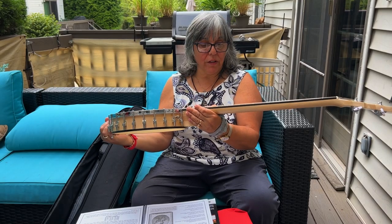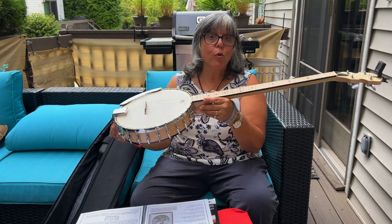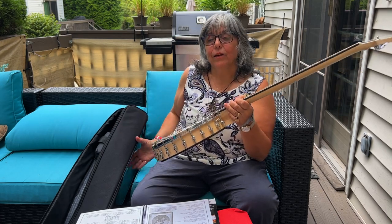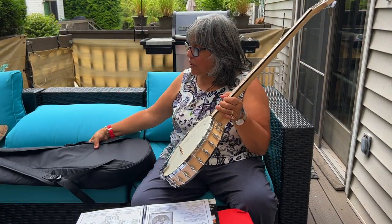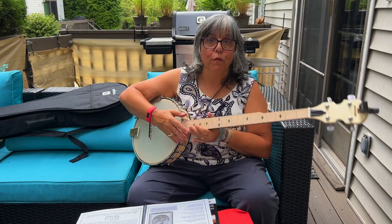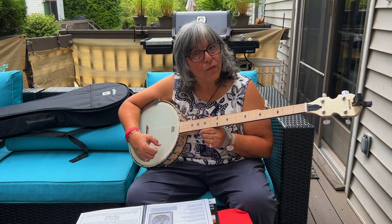Right here on my knee — I think it's really pretty, really nicely made. It will be perfect for anyone learning or even someone who knows how to play and just wants to take it on a hike, because of the backpack straps on this nice gig bag. It's pretty padded — I wouldn't throw it off anything but if it kind of fell over you might be okay. It really has a nice tone.